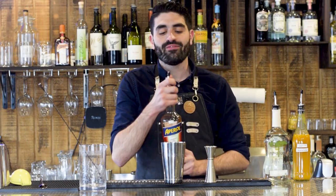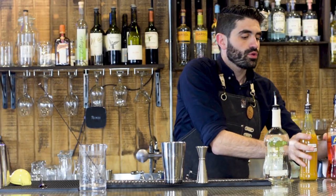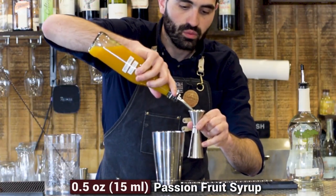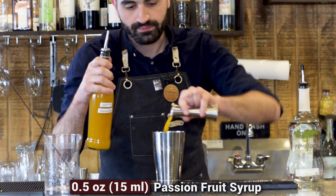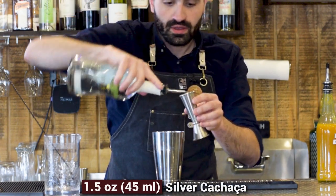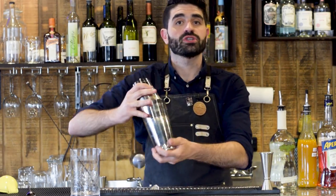We're going to do a half ounce of Aperol. I feel like this is going to have a beautiful color to it. We're going to do a half ounce of passion fruit syrup, which is just passion fruit puree with a little bit of sugar. And last but not least, we're going to do an ounce and a half of Novofogu's silver cachaca. Now let's fill this up with some ice, lock our tin, and give it a good shake.